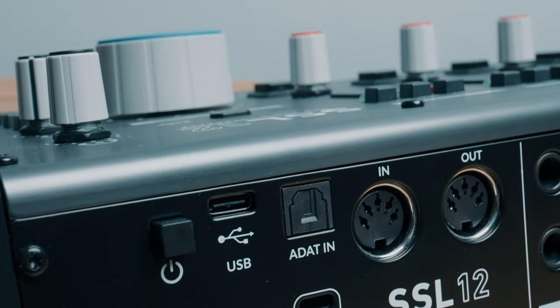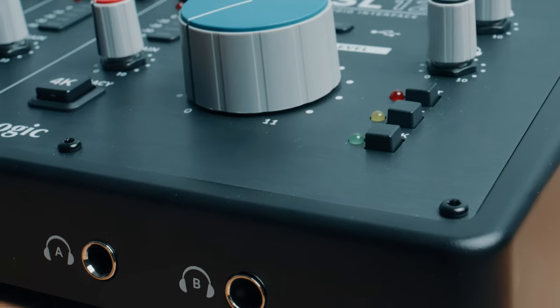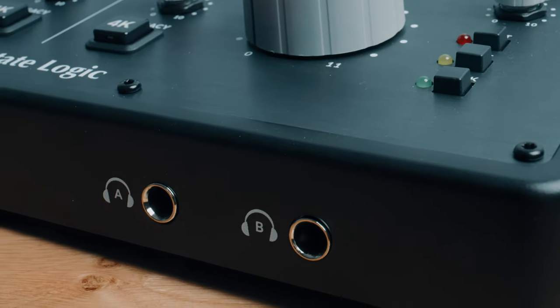The SSL12 is USB powered and I think this is a really underrated feature. For someone like me who's constantly looking to simplify and declutter, I really appreciate this. It also makes mobile recording really easy — just grab the SSL12, a cable, your laptop, and record.